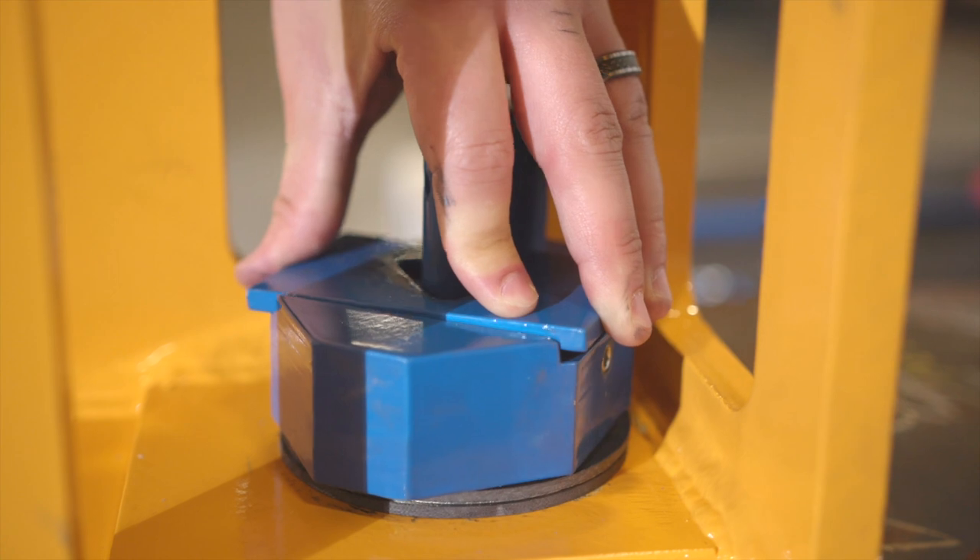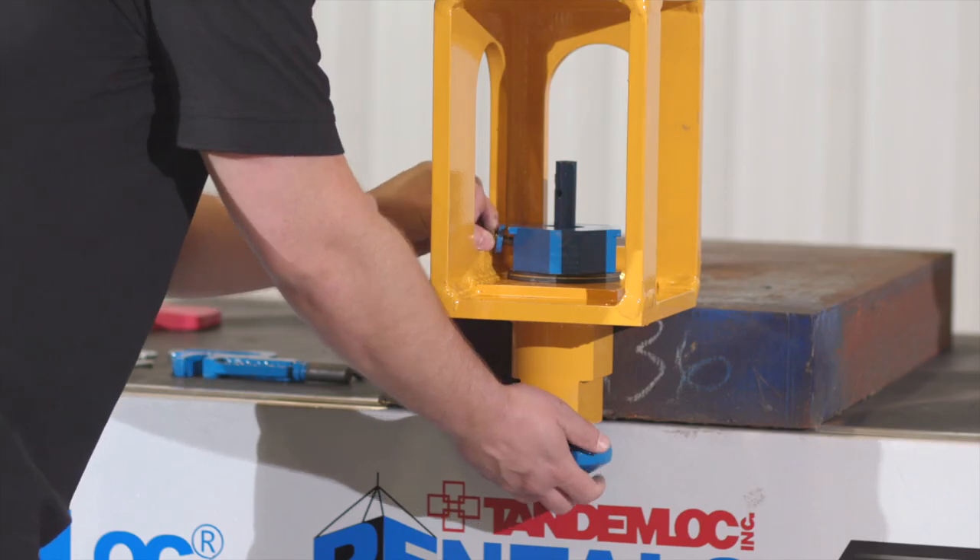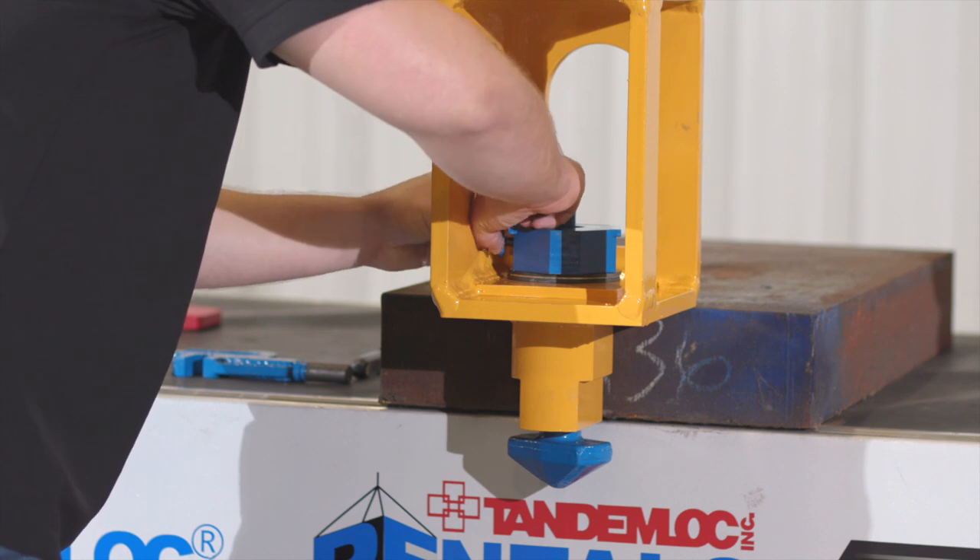The next step is to install the key plate, making sure that those notches line up and everything sits flat. Once all these previous steps are completed, you'll want to install the tensioner bolt.